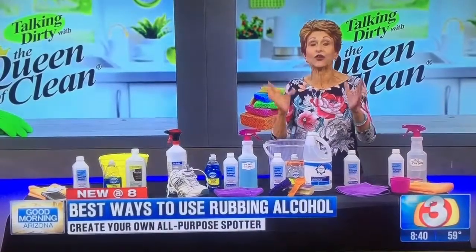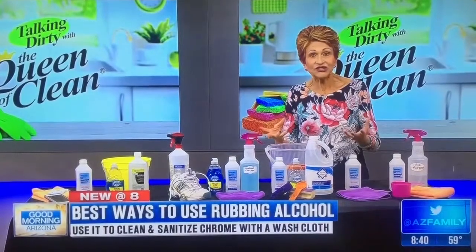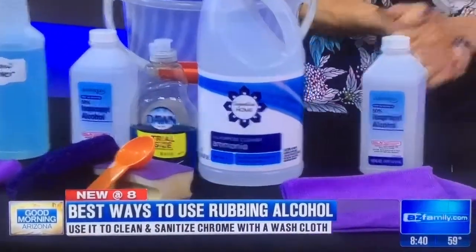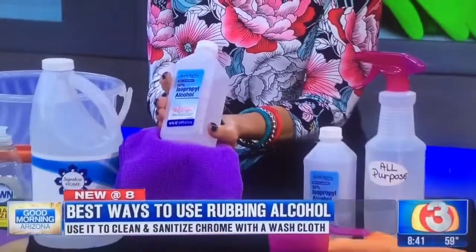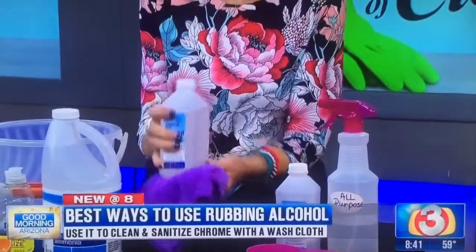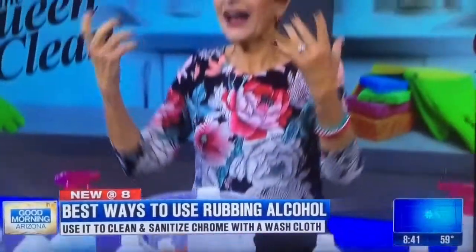If you want to clean the chrome in your bathroom and the fixtures, and sanitize at the same time, use rubbing alcohol. Take a soft cloth — I like microfiber cloths — saturate it with rubbing alcohol, wipe them down, and buff them off. The beauty of rubbing alcohol is that it dries quickly, so there's no streaking and no mess.